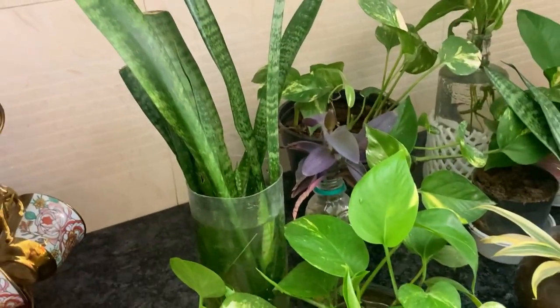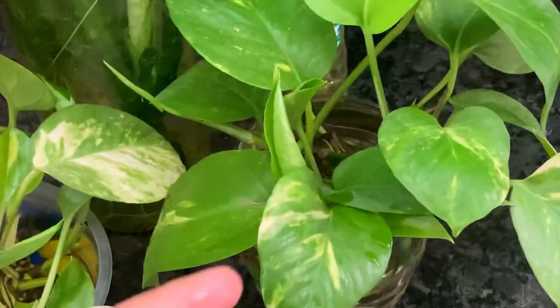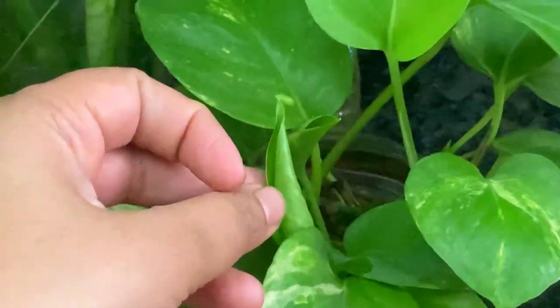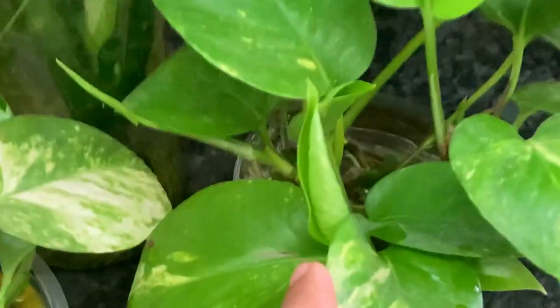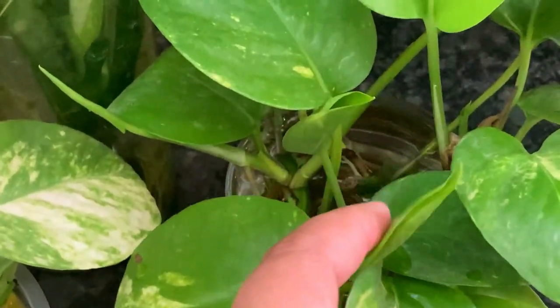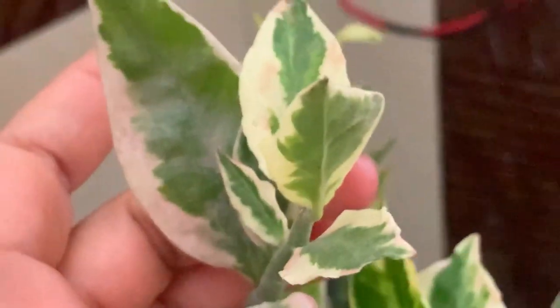Change the water every 12 days and it will be very good. Look everywhere in the house — check all your plants. See if new growth has started. Look — new growth on this plant, new growth on that plant — check everywhere.